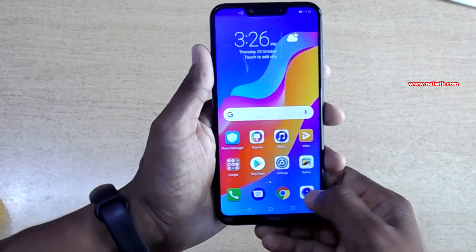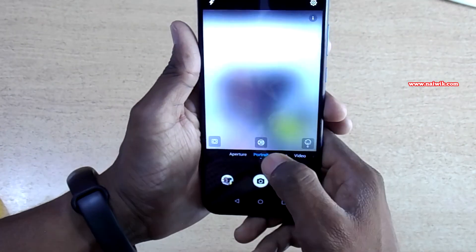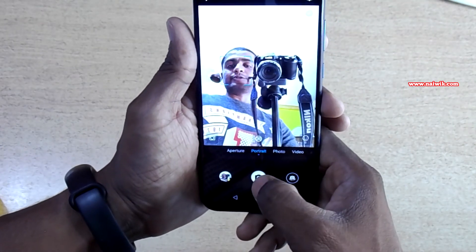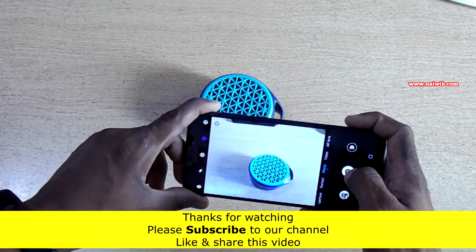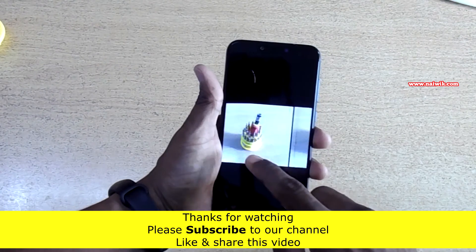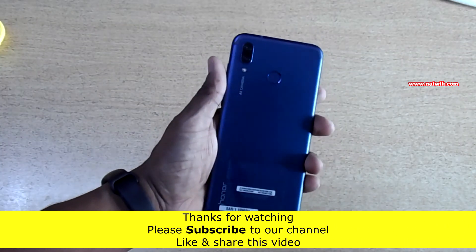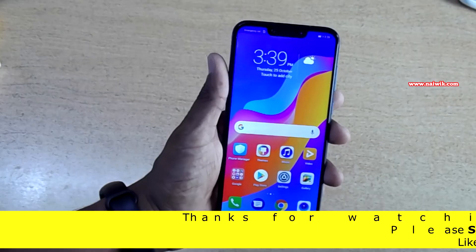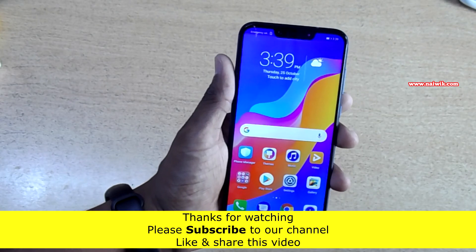Now let's look at the camera. Let's open the camera and take a selfie — this phone also has a portrait mode. Here are some photos taken on Honor Play; I will take a few more photos and attach them at the end. That's it guys — here is a short unboxing video of Honor Play. Hope you like this video, please subscribe to our channel. Thank you.